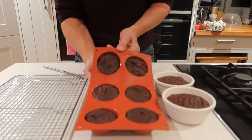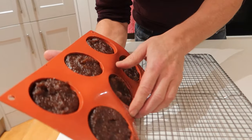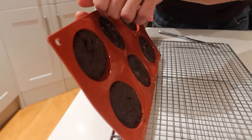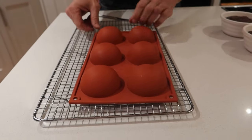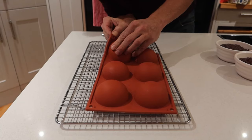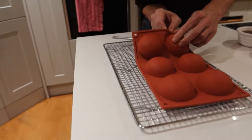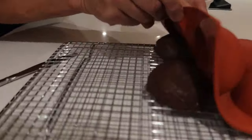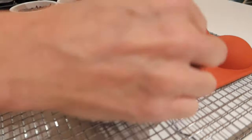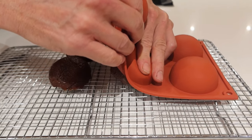It's now 24 hours later and these have hopefully set. We've now just got to turn them out onto a cake rack and dry them a little bit more. I'm hoping this doesn't go horribly wrong. Let's see. Look at that — fantastic sort of splats.